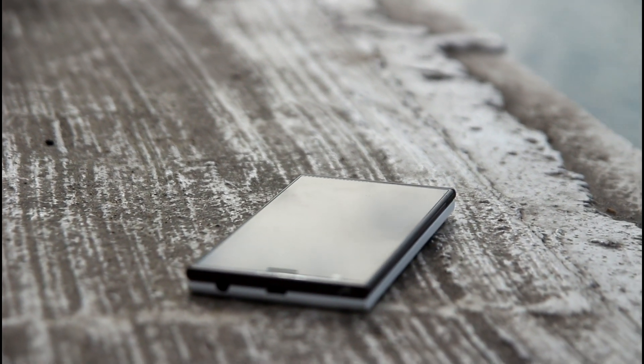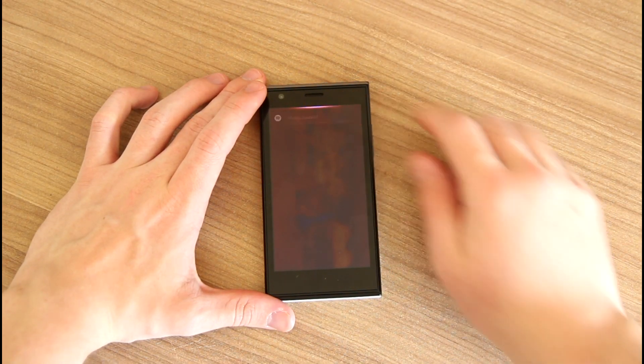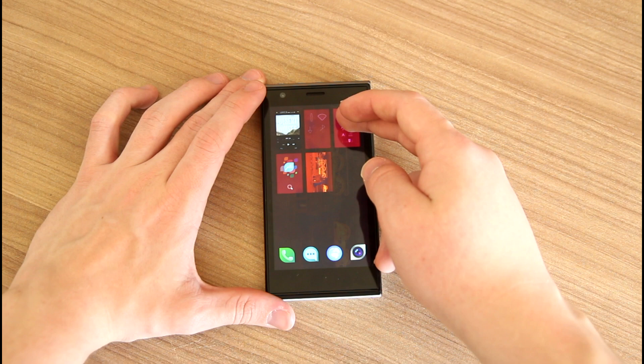The design of this phone — it is a really neat and clean looking phone. I really like the design. And there are only three buttons on this phone: on the right side there is a power button, and volume up and down.